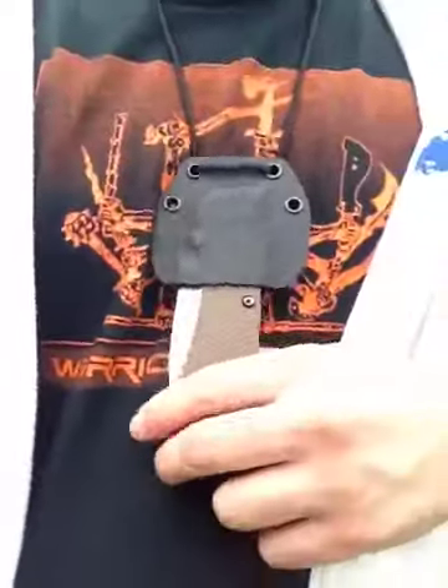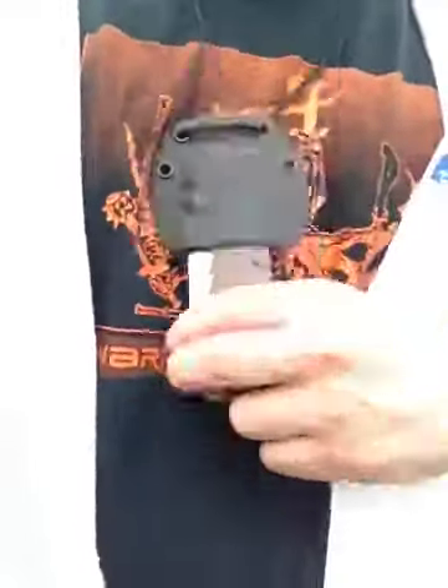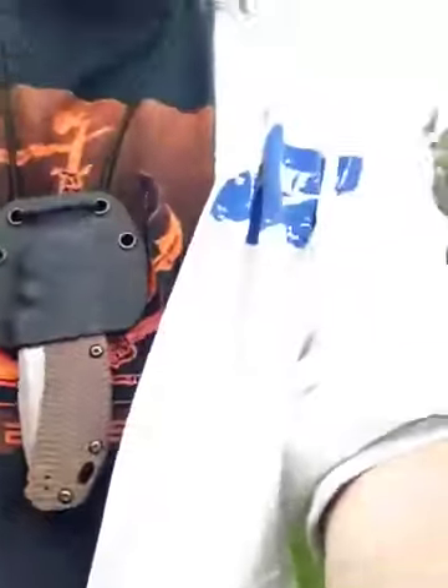I think it works good. I honestly prefer a stronger retention, especially with a knife this heavy and expensive. As you can see, it's going to hold your knife fine — securely, it's not going to just fall out. Normal, not a whole lot of torque.